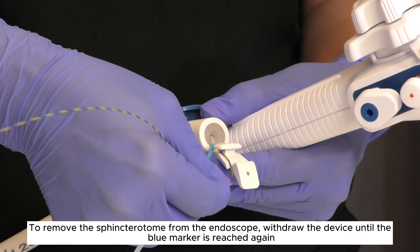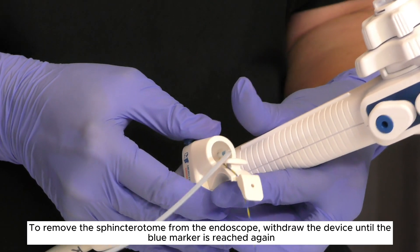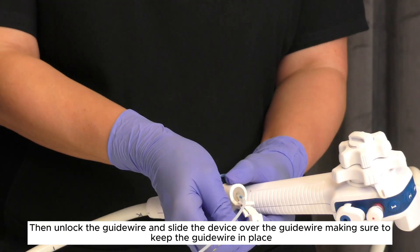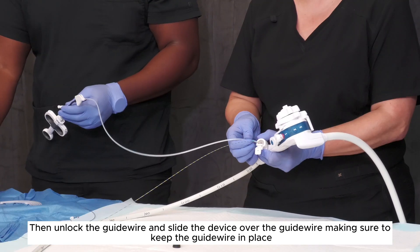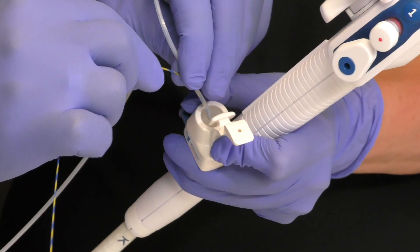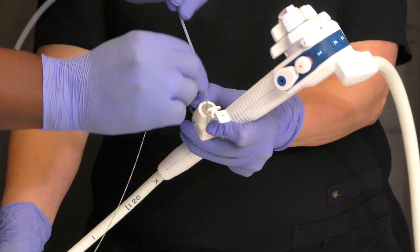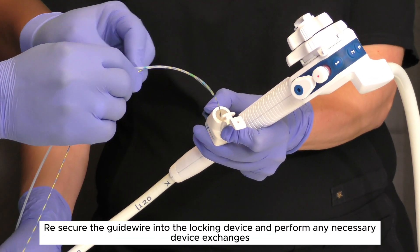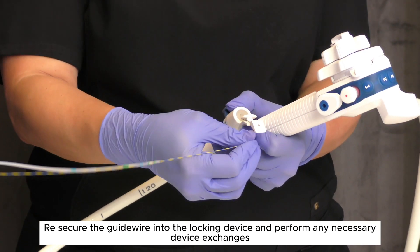To remove the sphincteratome from the endoscope, withdraw the device until the blue marker is reached again. Then unlock the guide wire and slide the device over the guide wire, making sure to keep the guide wire in place. Re-secure the guide wire into the locking device and perform any necessary device exchanges.